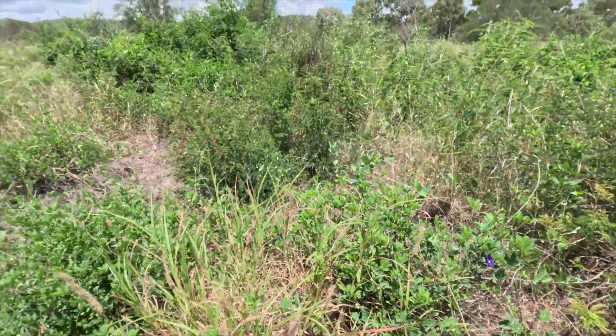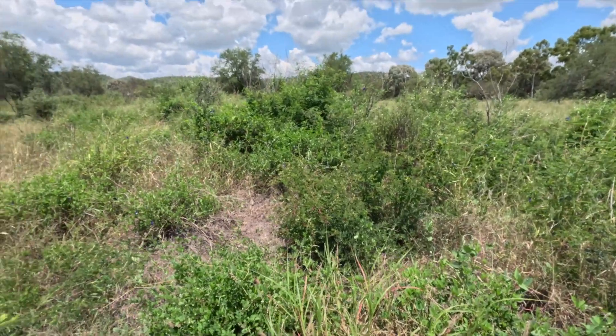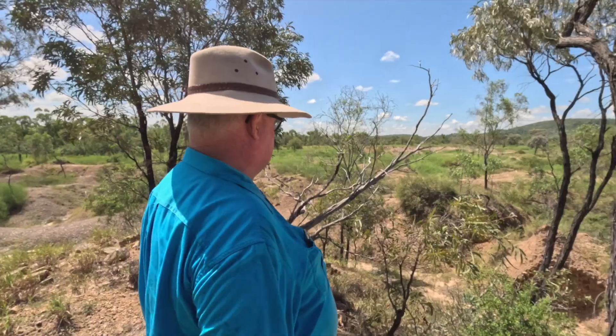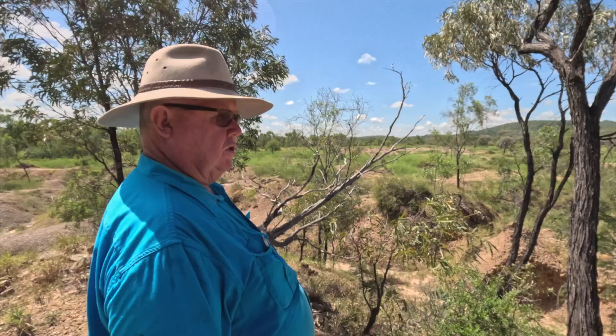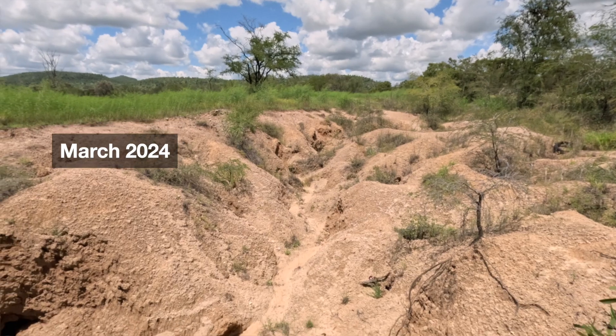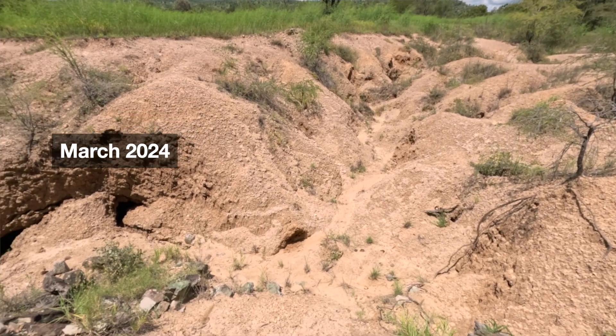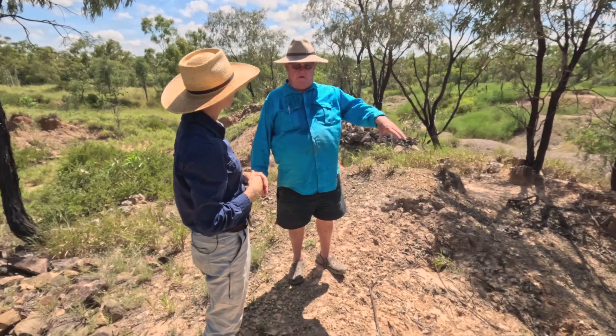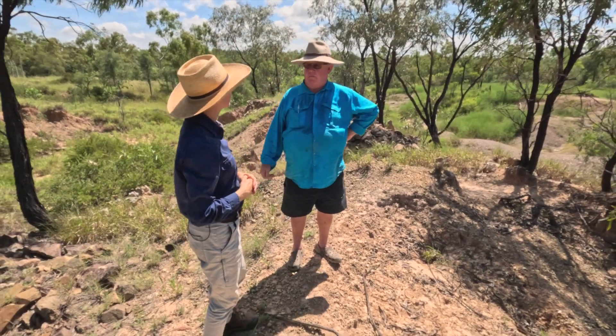One day we'll probably put some cattle in here, but I'm not looking to do that anytime soon. I prefer to leave it and let it slowly return to normal. There wasn't anything done in these deeper gullies, but there was hay rolled out at the top of the gullies and down into them, so anything going down there would trap the material.